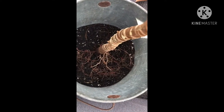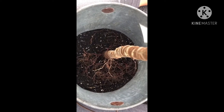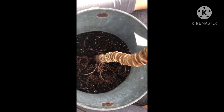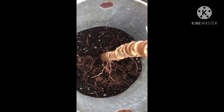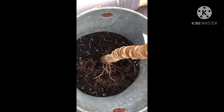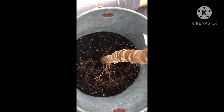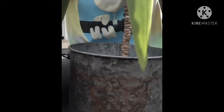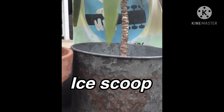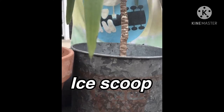Here is an up-close view of what it looks like down inside of this new container. I want to make sure that I get all the roots buried. I'm going to start filling, using my handy dandy scoop here, and simply scoop the soil.